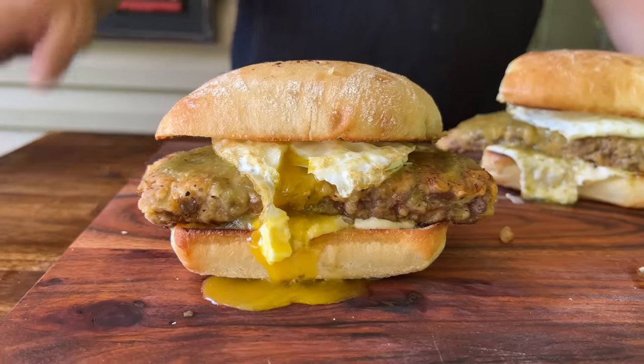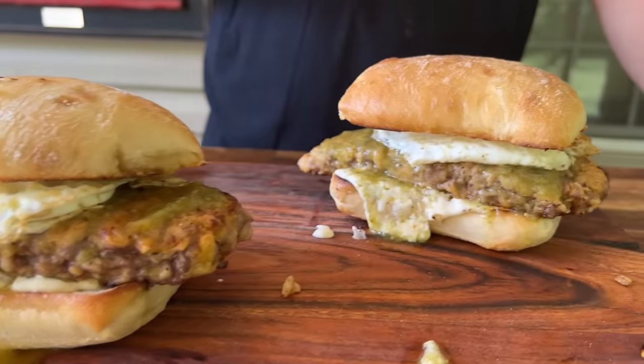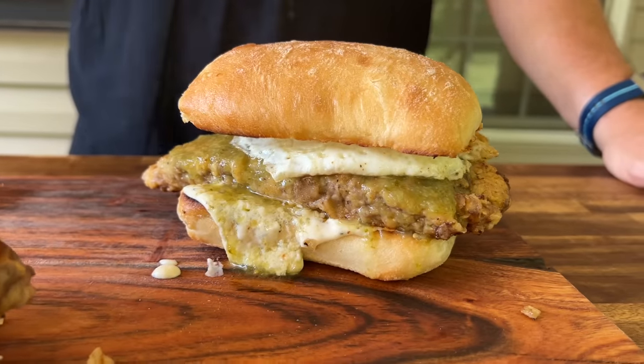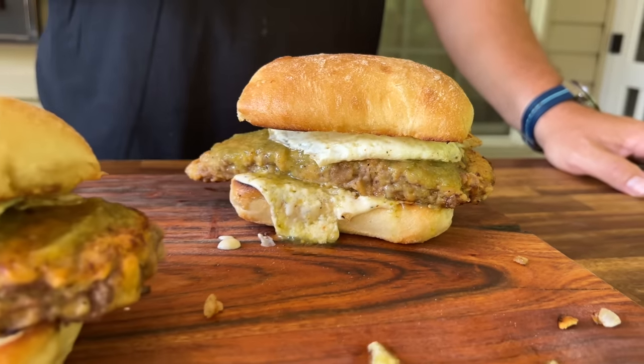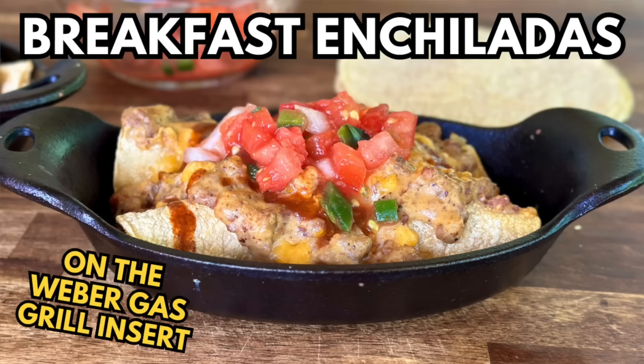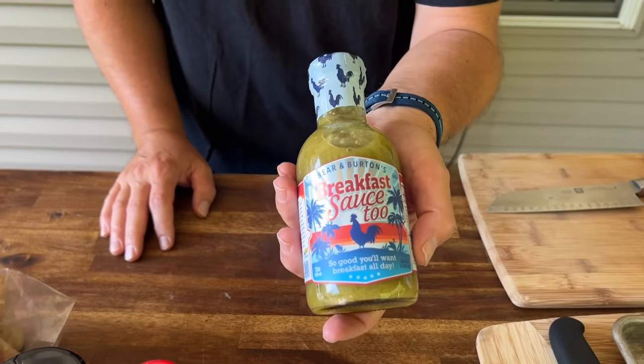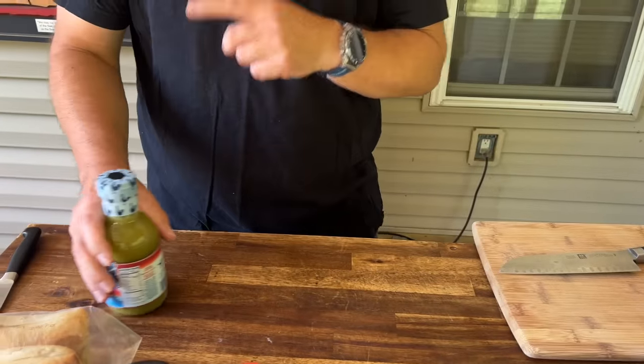Hey guys, welcome to Flat Top King. Looking for a fantastic breakfast idea — what about a country fried steak on a ciabatta with an over easy egg and maybe a little country gravy? I think we just absolutely nailed it. You guys want to see this concoction? Here we go. We did the breakfast enchiladas a little while ago and I mentioned I tried to get a sauce but it was out of stock — lo and behold, I went back to my grocery store and there it is, so I got it. I'm anxious to try that.